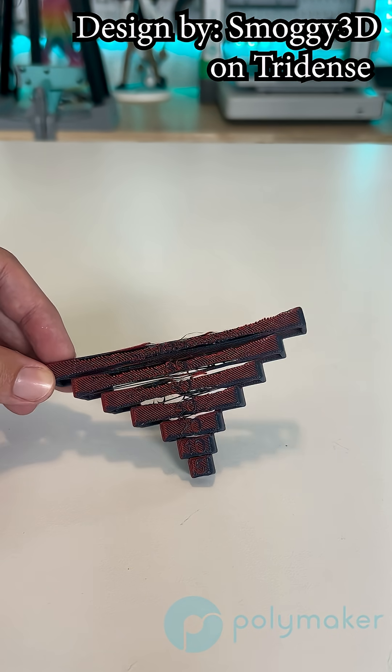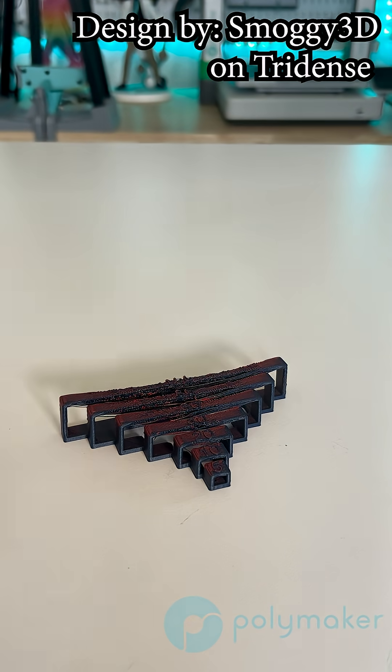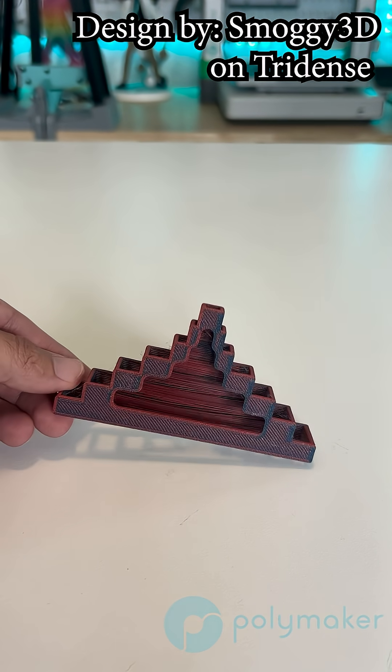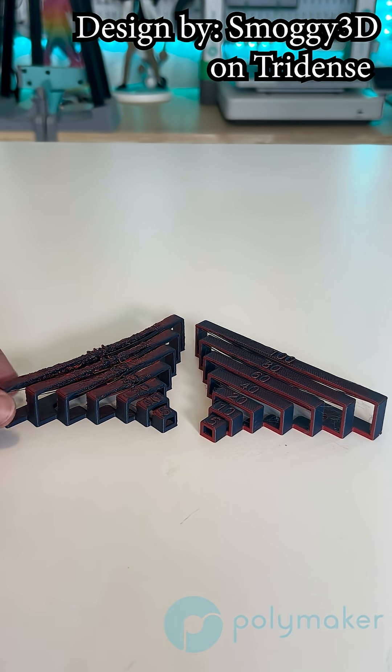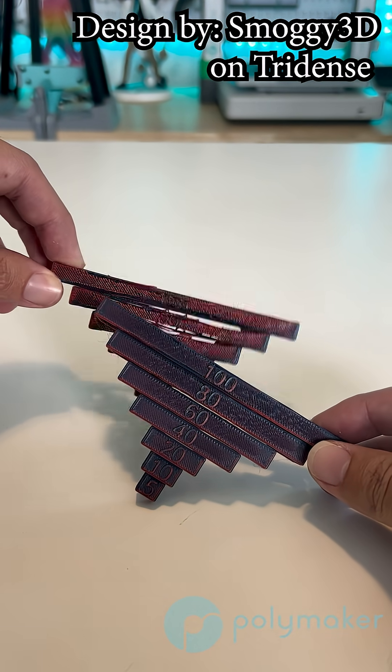On the screen now you can see a bridging test in our Pancroma Matte PLA, where no cooling fans were used at all. Then you can see the exact same print — no tweaks were done other than the fact we turned on the active cooling fan to 100%. Both of these were done on an A1.